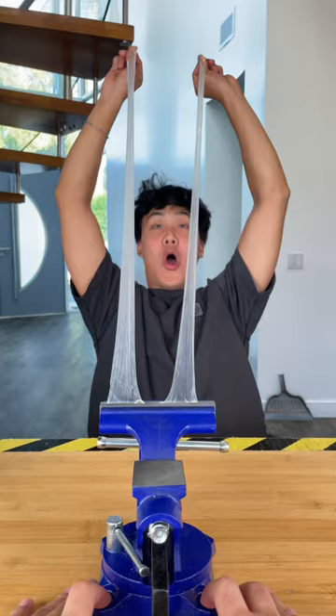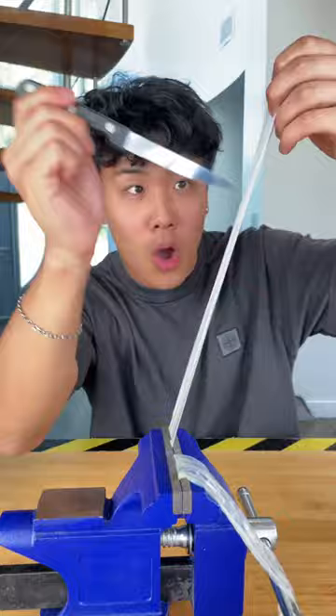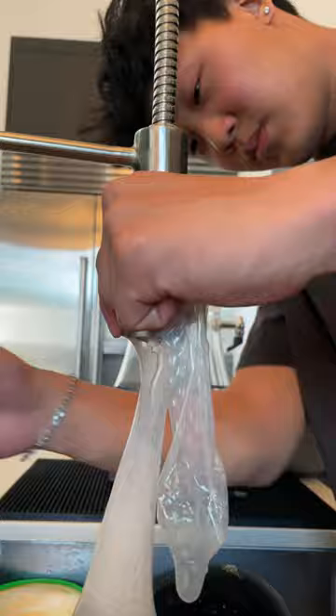And finally for a durability test. We poked both condoms about 25 times with a sharp knife to see if it made any holes. Then we filled them up with water to see if there would be any leaks. And neither condom had any sign of leakage.